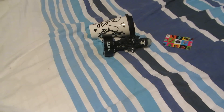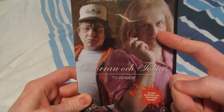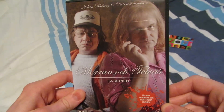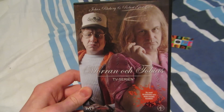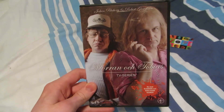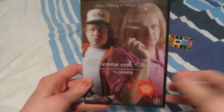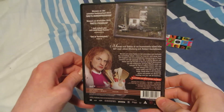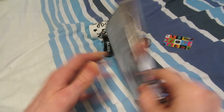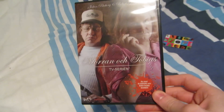We got some DVDs here — Moran och Tobias, or "Mother and Son," although obviously the mother is played by a man, and they're close in age in real life. They got the public's attention by doing a series of projects in a comedy group called Killing Gänget, which is something I've talked about in the past — going back to 2009. I've been a fan for a long time, and a fan of Robert Gustavsson for an even longer time before that.